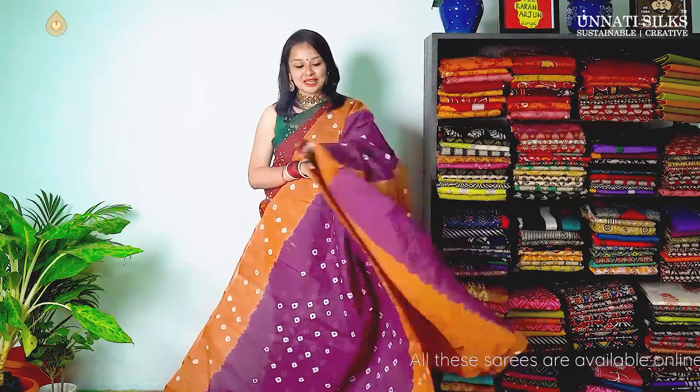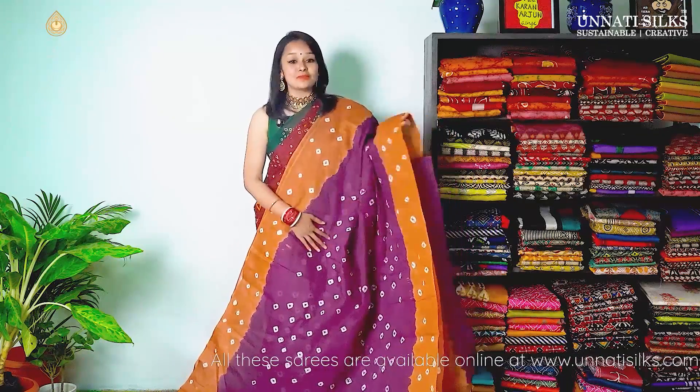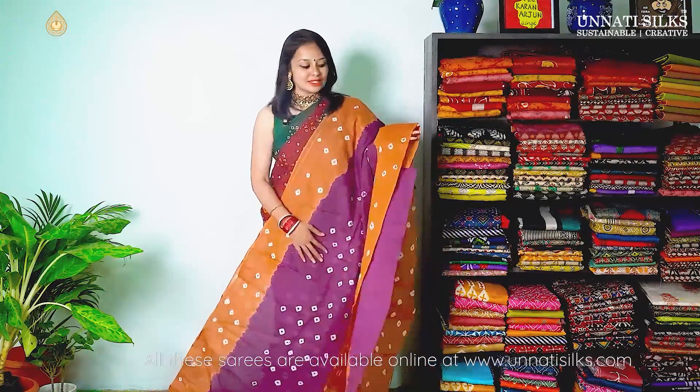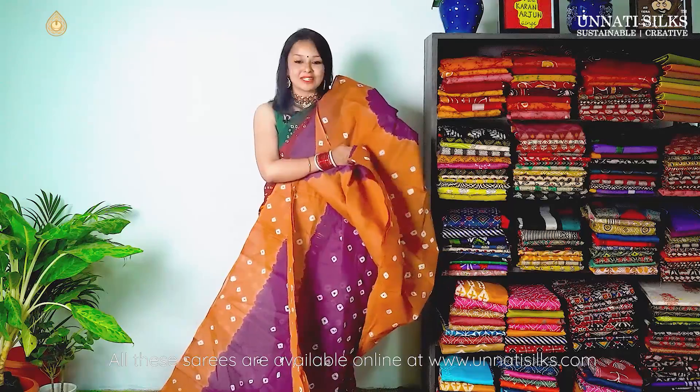Next we have this very attractive colour — purple with sobo brown. This is a very nice colour combination. The entire saree goes in bandhani prints with a contrasting border and contrasting pallu. Very simple with a simple blouse.